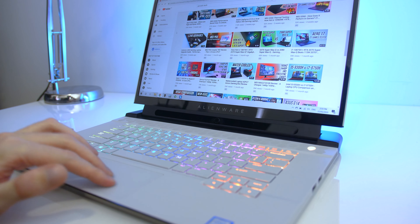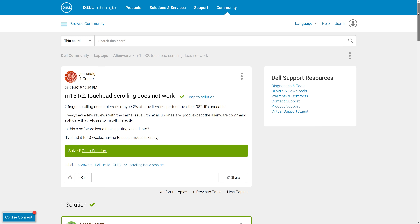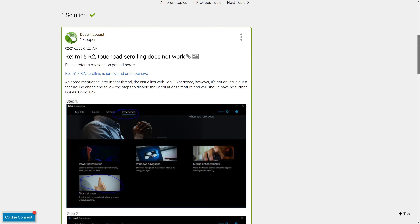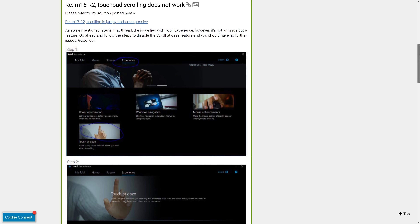The precision touchpad worked alright, but I did have quite a serious issue: two-finger scrolling almost never worked at all. Searching online it looks like I'm not alone — apparently it's a problem with the Tobii eye tracking software, and apparently it can be fixed just by disabling it. I tried to do that but had all sorts of errors, so I was never able to get two-finger scrolling working. If that's the default experience out of the box, honestly that's just not good enough.